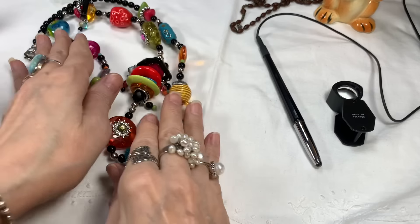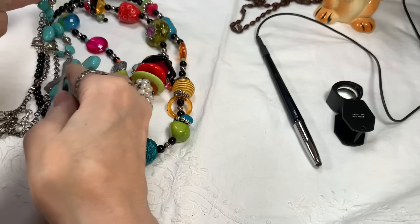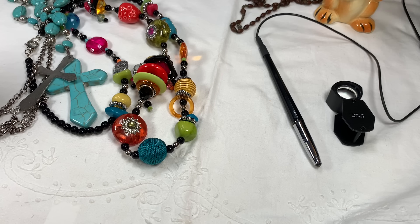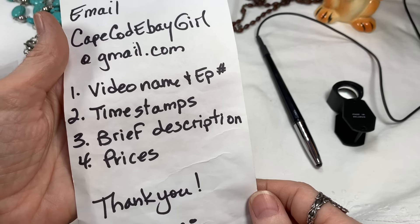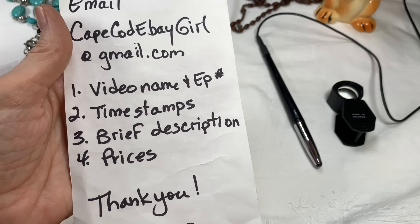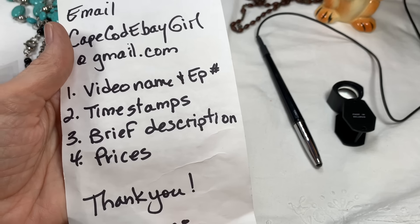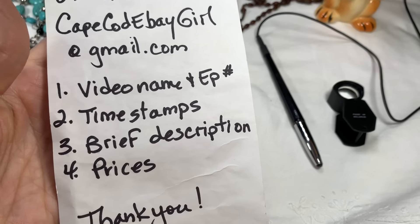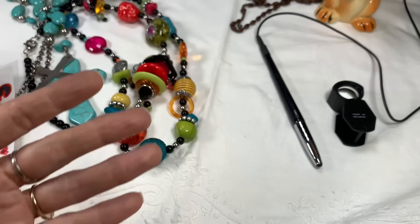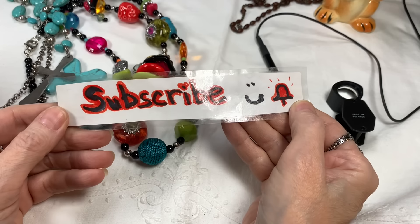I'm going to get ready for my thumbnail. And again, I forgot to tell you how to purchase the jewelry as the video went on, but I'll try to plug some little bits in between. Before we go, I'll remind you really quick: my email is capecodebaygirl at gmail.com. Please send me the video name with episode number, the time stamps when your pieces show — if you pause your video, the time stamp will be on the left — a brief description of the jewelry, and the price. And remember to put a 1, 2, 3, 4 in the email to me. You can fill in this information with the request you have for the piece. Thank you very much. If you put a thumbs up I would appreciate it — I'll be looking for you in the comments. I love talking to you all.